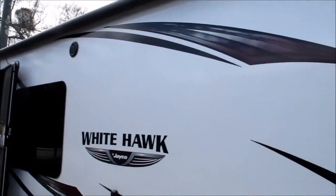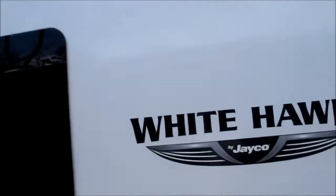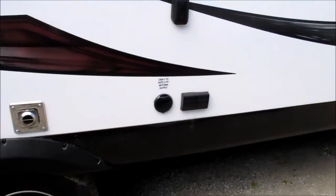You've got a power awning with an LED strip up there — it looks really nice at nighttime. Outside marine grade speakers. There's a little bracket for your television, so you can mount a TV out here. That's your output for your cable or satellite.